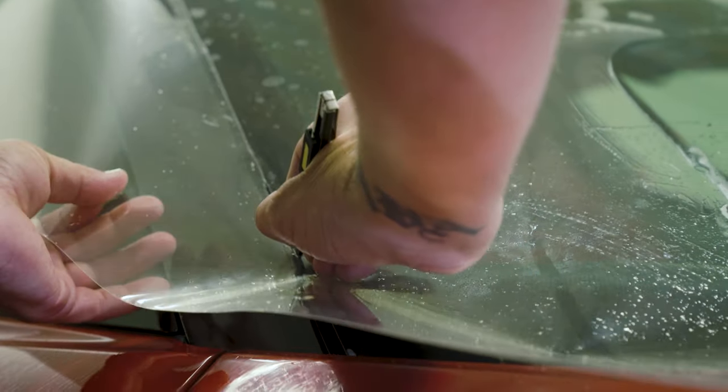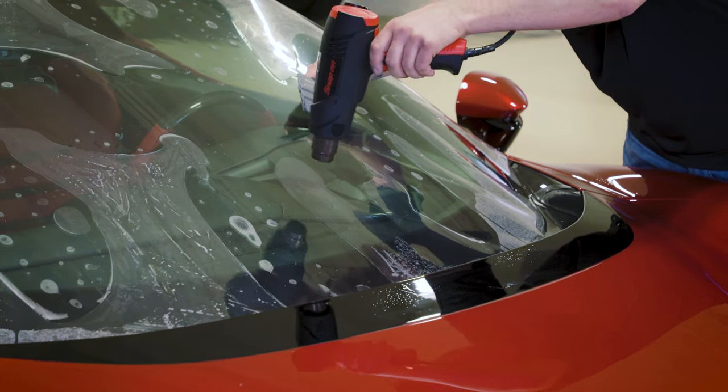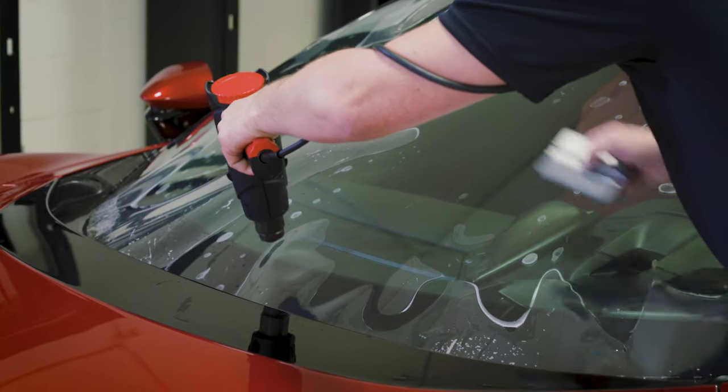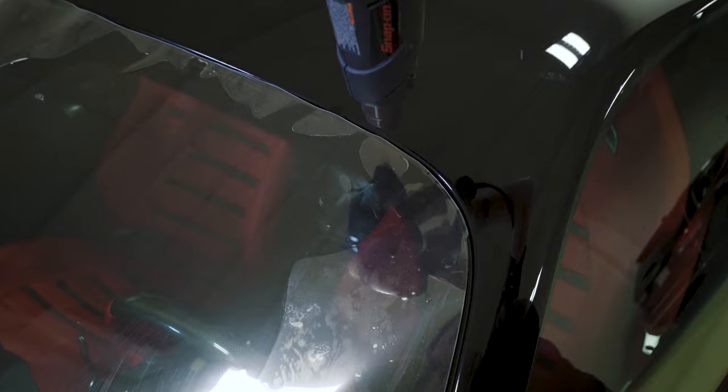Step 6: Use a stainless steel blade to cut off any excess film while using a heat gun and hard card to shape the Windcrest sheet to fit the glass. Use a cleaner squeegee to remove any air bubbles from underneath the sheet.